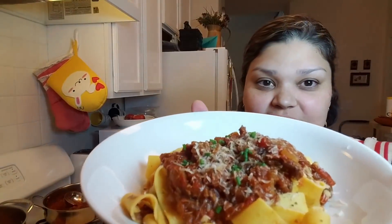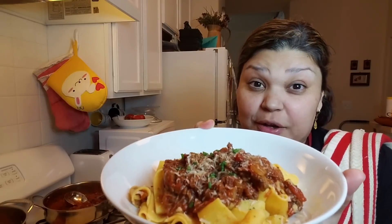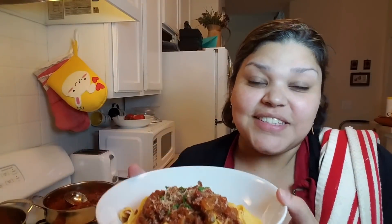Here is this delicious plate of pappardelle noodles with my leftover pot roast ragu. I hope these are tips you can use in your kitchen — I am a sucker for a good leftover, and this smells amazing. My husband is already asking if he can eat it. Until the next cook with me video — I put a lot of information in the description below, including links to other videos and the pot roast recipe. I hope you like this recipe — give it a thumbs up, like, share, subscribe, and if not, hey, at least we cooked together. Until next time, bye!